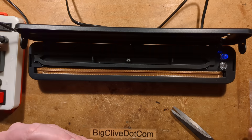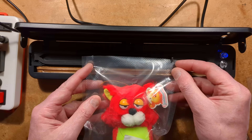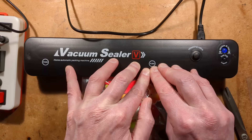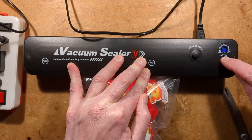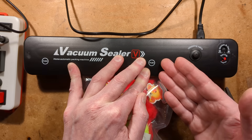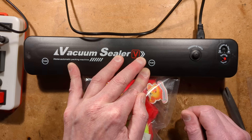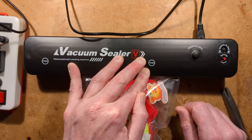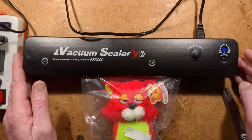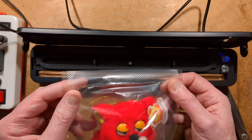The other option — they say you're supposed to leave a time before doing this — is a seal-only mode. Just put the bag in, close it down, and because it's not pulling a vacuum they recommend pushing it in the middle. Hold this button until the blue light goes out and the red one lights, then it goes through a sealing cycle without pulling a vacuum. When the red light goes back out and the blue comes back on, it's finished and sealed. Give it a second to cool, push the catch buttons at the side, lift up, and it has done the heat sealing.